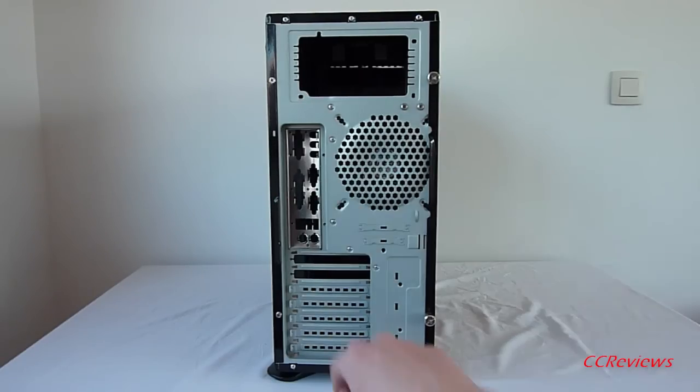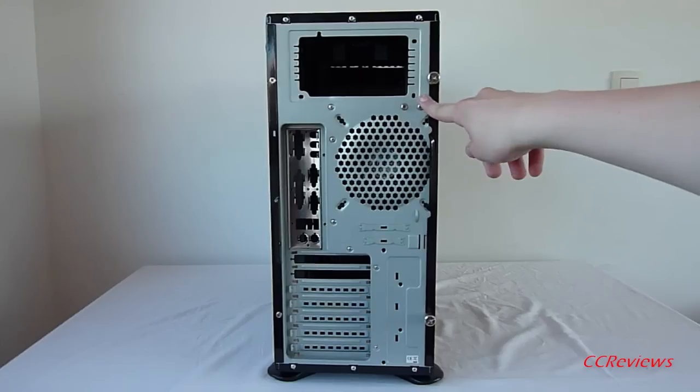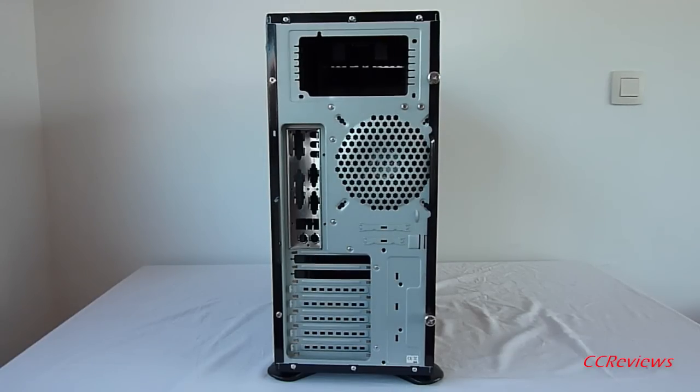On the back of the case there is room for a 120mm fan. A motherboard I/O shield plate is included. There is a total of 7 PCI Express expansion slots, and a standard ATX power supply can be fitted on top of the case.